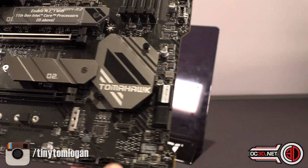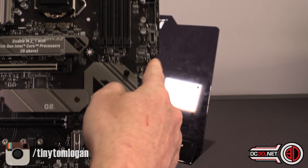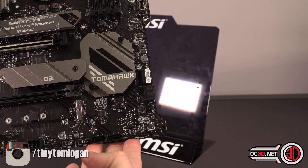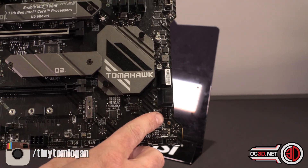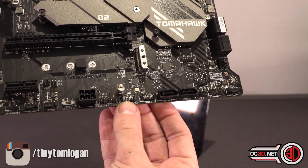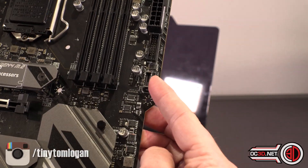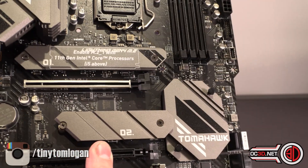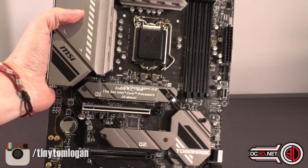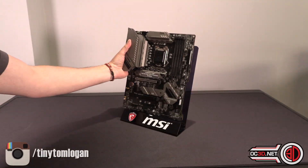Looking around the board, you get four SATA ports down the side, with a cutout to make it look a bit prettier. Down at the bottom you get a couple more SATA ports, two USB 2 onboard connectors, a USB 3 header, and a USB-C type header as well. It's got a fair few features on it for a B560 board, though it does come in at one of the more expensive price points.